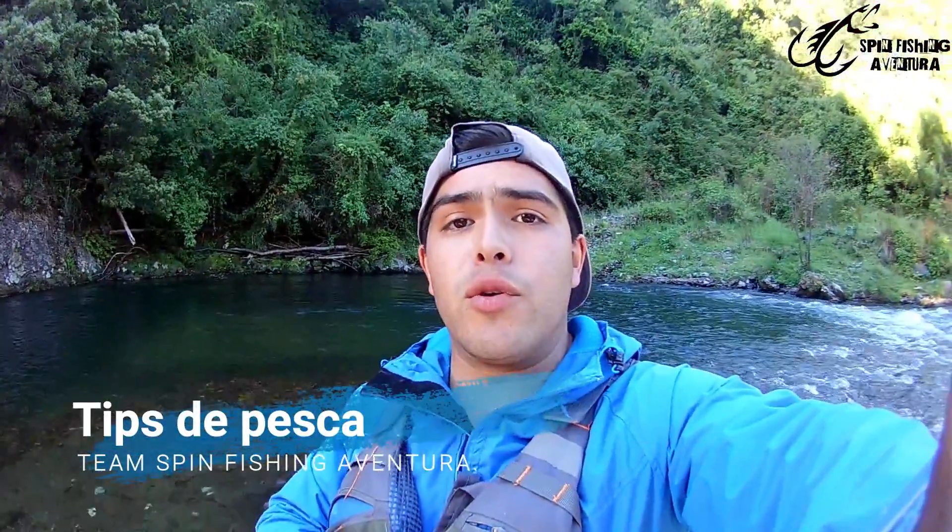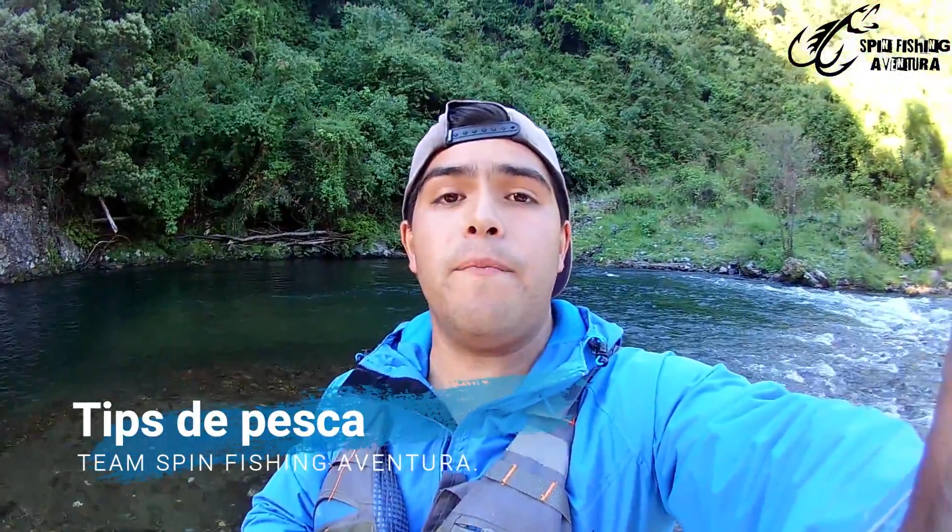Hello friends, welcome to a new video of Spin Fishing Aventura. In this opportunity, I'm going to make a video totally different from the ones I usually upload to the channel — it's not the typical fishing video showing captures and places. This time, I'm going to share some tips for fishing, hoping they can help those who are just starting in this beautiful sport.